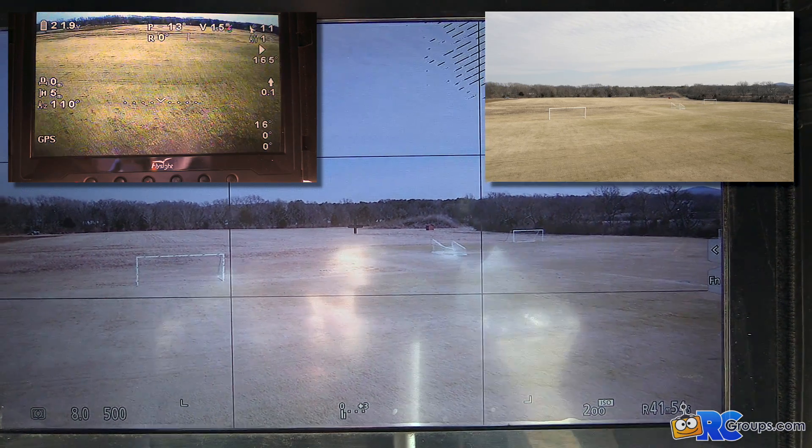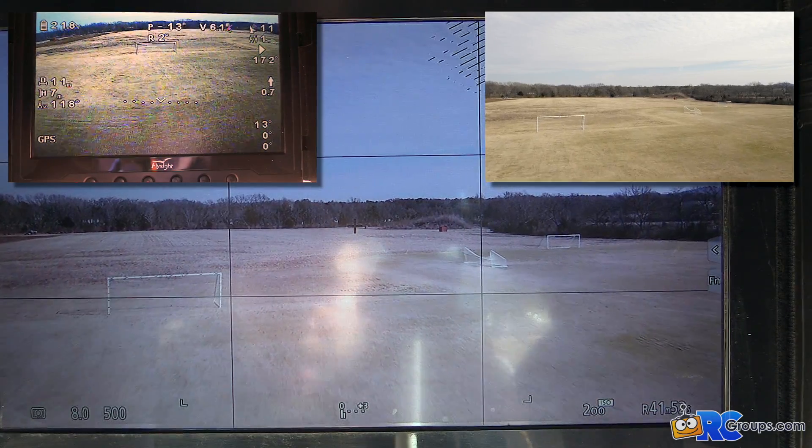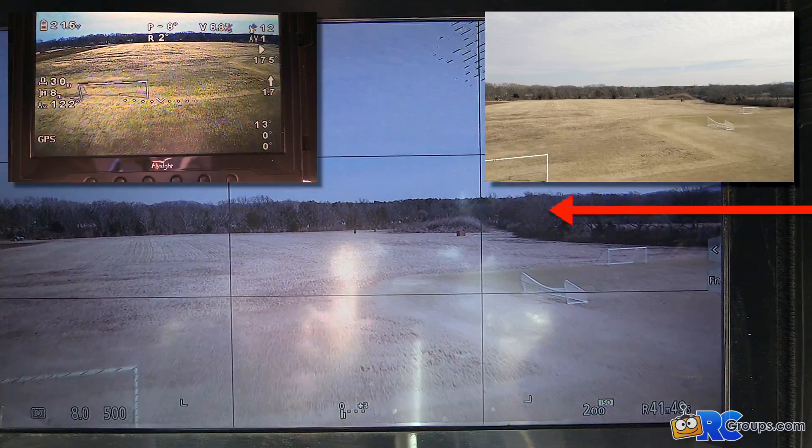On the top left of the screen you can see the video feed from my SD camera, which has the OSD overlay on it, and you can see the distance in meters right here.